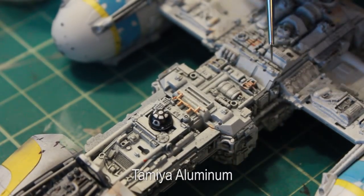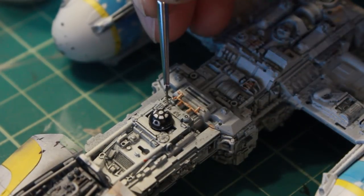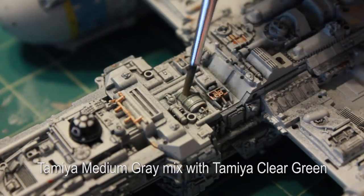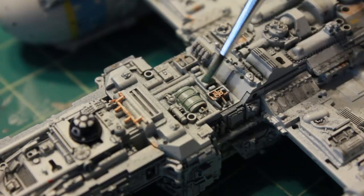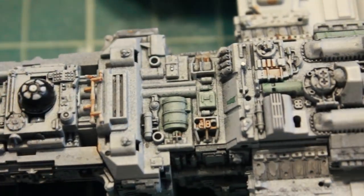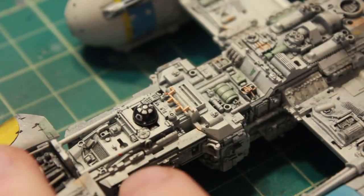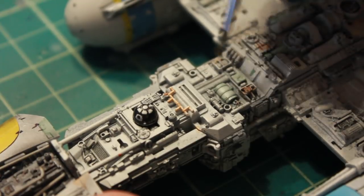Then I'm going to do a little bit of aluminum on some of the nuts or caps around the ship. I've also done a mixture of medium gray with some clear green to give some of these parts a little green tint that's on the actual filming miniature. Then I'm going through with some darker gray and just filling in some of the areas that are darker.